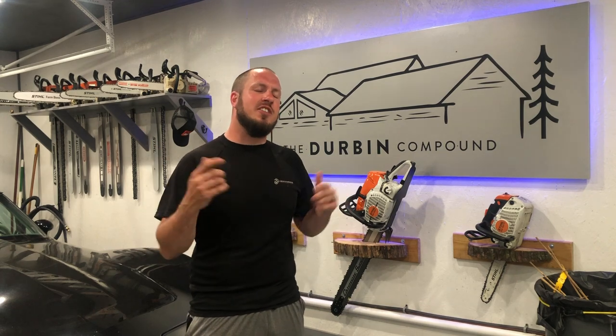What's up everyone? Welcome back to the Durbin Compound. If you haven't met me already, my name is Devin Durbin. Today on the channel we're doing a viewer requested video. We're going to go over my trunk detail kit and how I keep my car clean while I'm on the road.